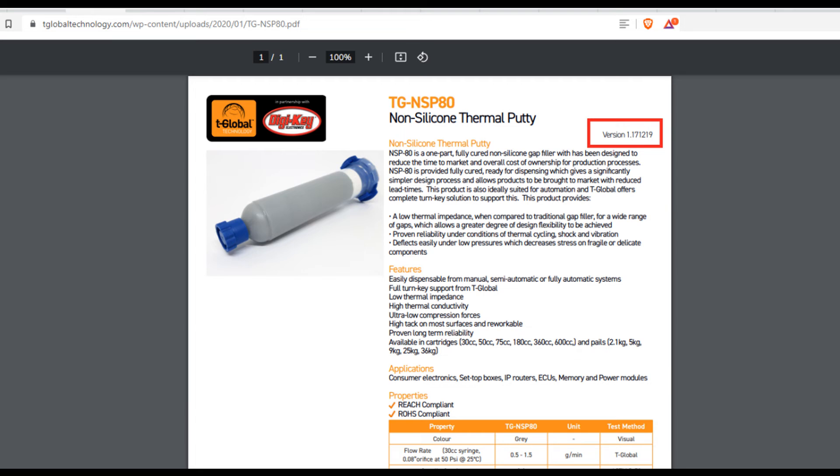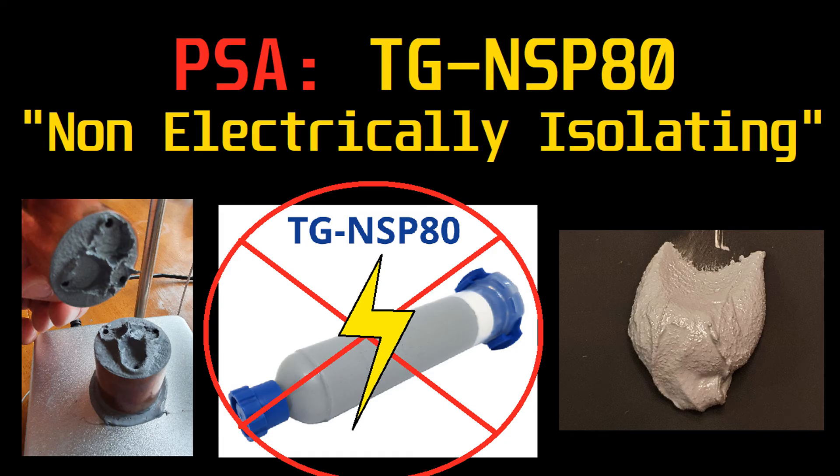I'll go straight to the source, and the information that they provided me should be more up-to-date than DigiKey. And I didn't even look at the DigiKey data sheet, which is a link to the most up-to-date one. I just wanted to get this video out there so that you guys don't buy this stuff. I'm out, I don't know, $120, $130, whatever, from buying some for testing. And yeah, it's going to be useless for me now.